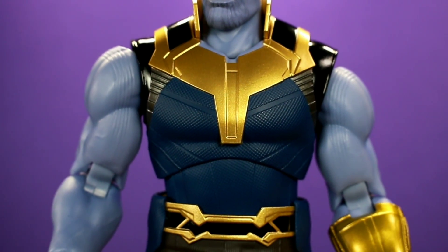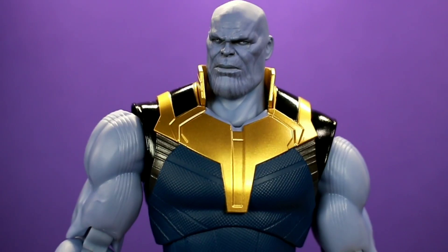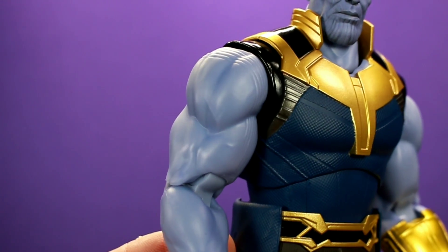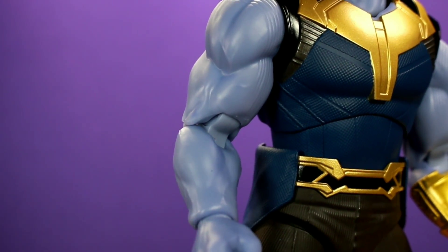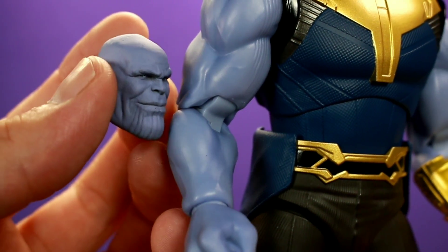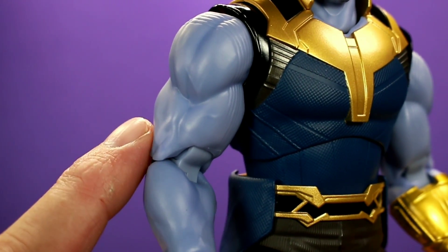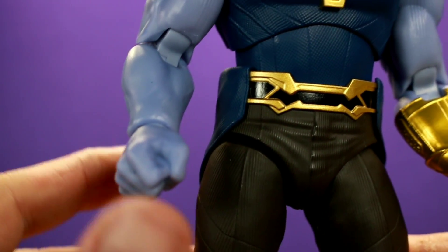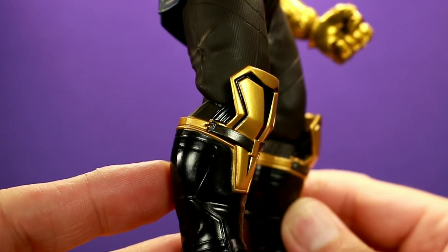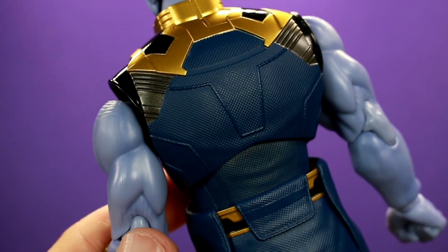He fits perfectly with Figure Arts figures, which is what he's supposed to do — mission accomplished. But for Marvel Legends or other six-inch displays he might be undersized. For the figure's details, they did an amazing job — no surprise, Figure Arts always kills it with the sculpt. The head sculpts are incredible, the armor sculpting looks good. I do wish the arms had more texturing similar to the heads, because the heads look almost lifelike while the arms look more plastic by comparison.